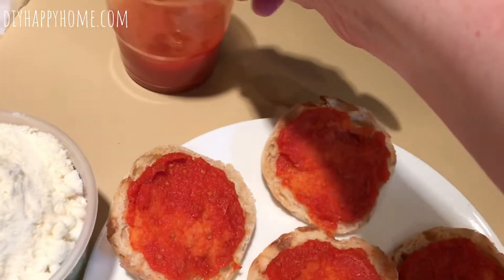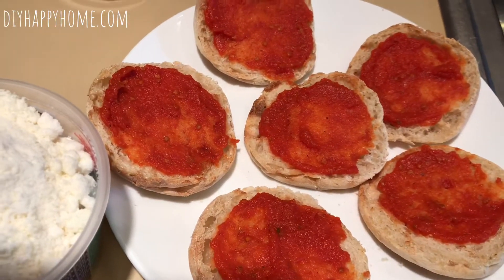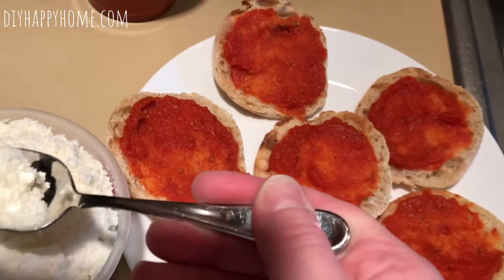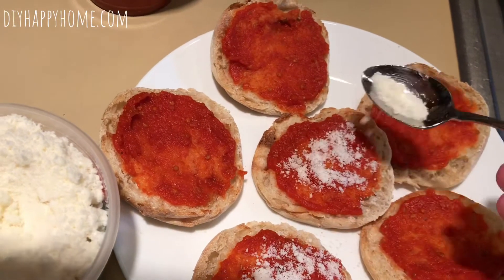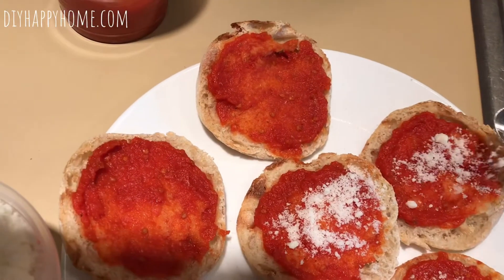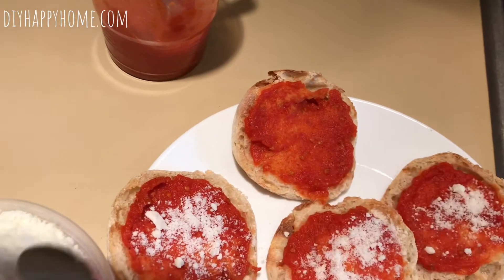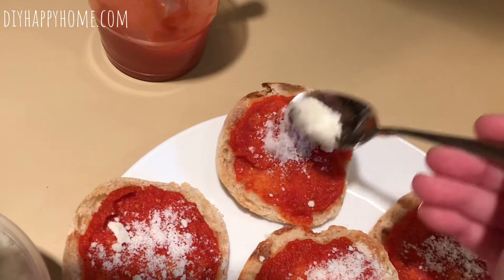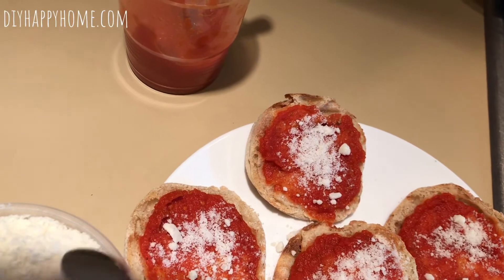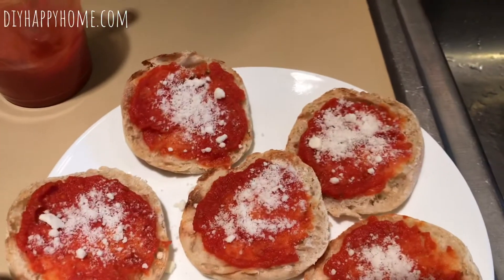I have pizza sauce here — my favorite pizza sauce is Don Pepino's. It comes in a yellow can and it's absolutely delicious. You can put as much sauce as you want; I just try to keep it not too saucy so it doesn't get soggy. Plus my kids are messy eaters and they'll wear most of the sauce on their face, so I go a little light on the sauce just for the flavor.